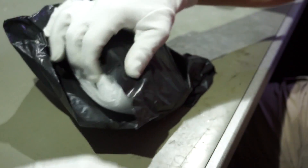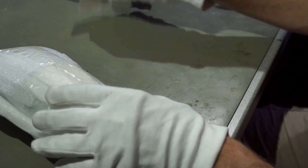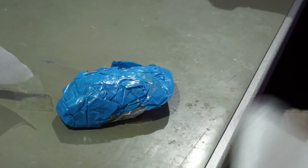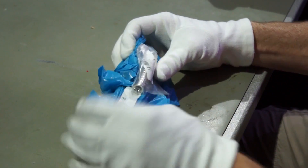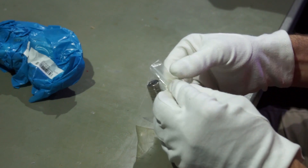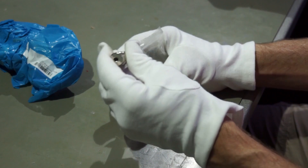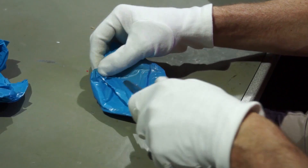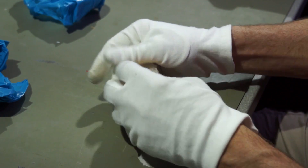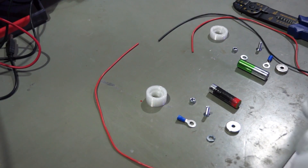Next one. More magnets — these are round and have also a hole. They also come from Banggood, and these are bigger ones.